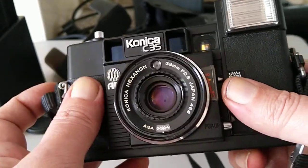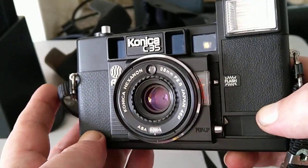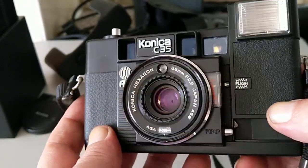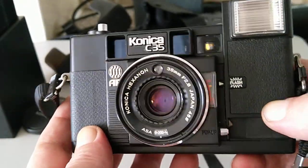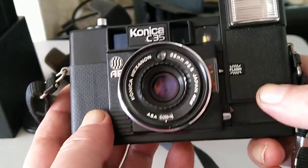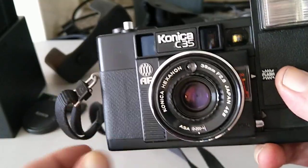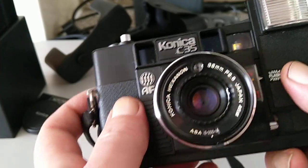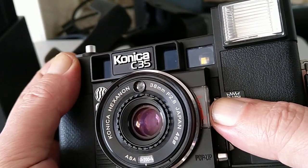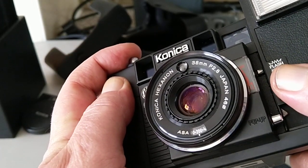It uses a passive system developed by Honeywell, and this was the world's first mass-produced autofocus camera. So its place in history is quite important, although they're not really collectible and they don't fetch very high prices, considering they were the world's first mass-produced autofocus camera. It's something to do with a rangefinder-type system. When you re-cock the shutter, you'll see this lever will move back down to the bottom, and when you fire the shutter, the lens moves.